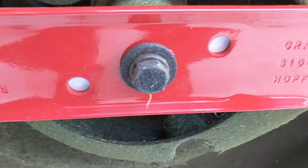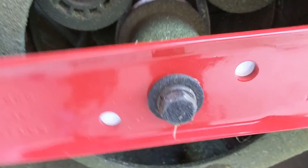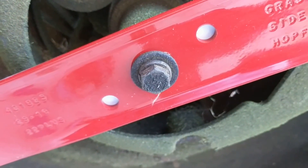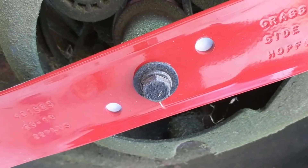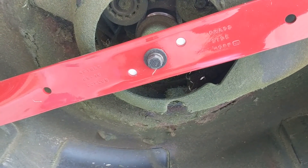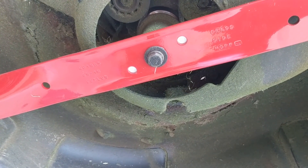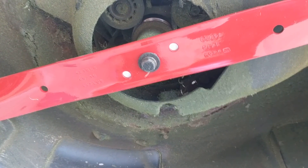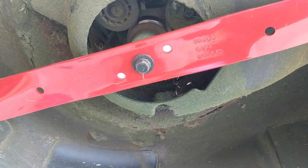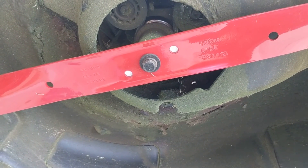The bolt is in and I have tightened up the nut — now the blade is nice and snug and it's not going to fall off. All we have to do is reconnect the spark plug and add gas and it should be ready to go. Make sure that the blade is not loose at all, otherwise it could be a safety concern because the blade rotates at a very high speed and could cause serious injury if not tightened properly.